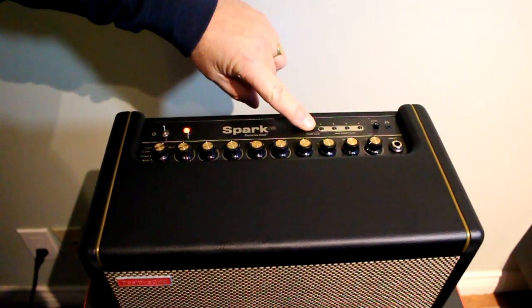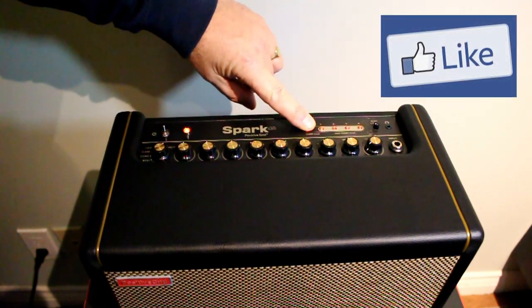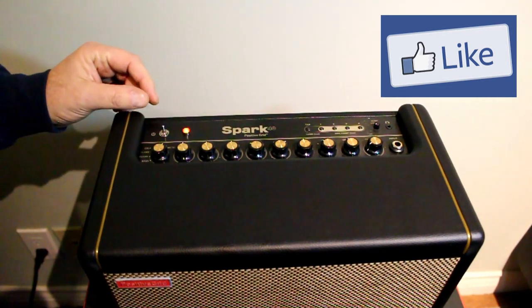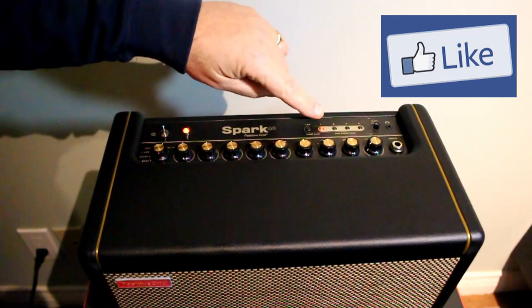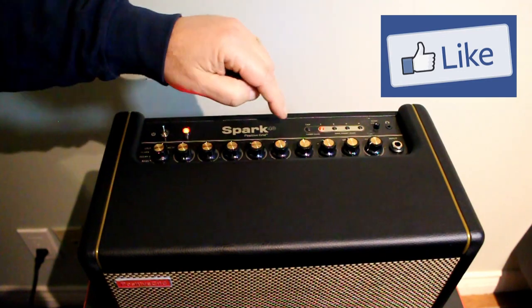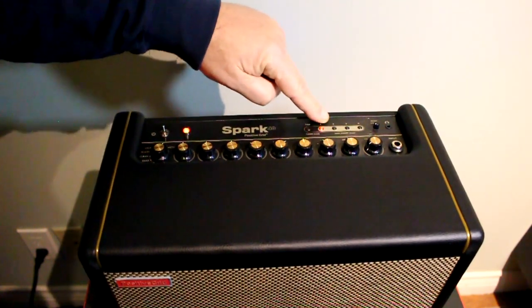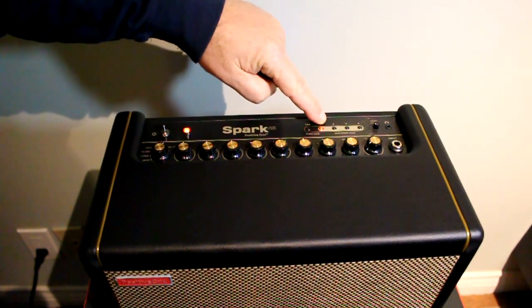Then press it again and long-hold it until all four buttons start flashing, then let go immediately. What you should end up with is a flashing tap button and your first preset showing as a solid red.